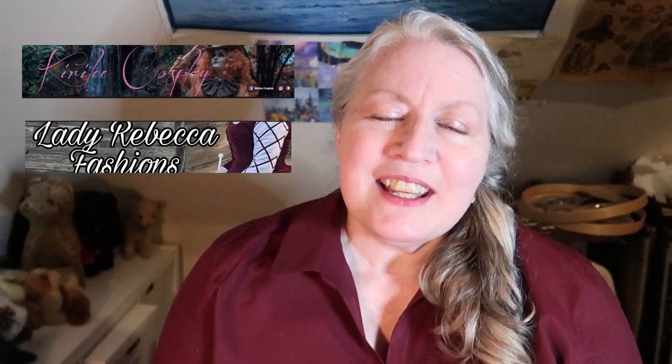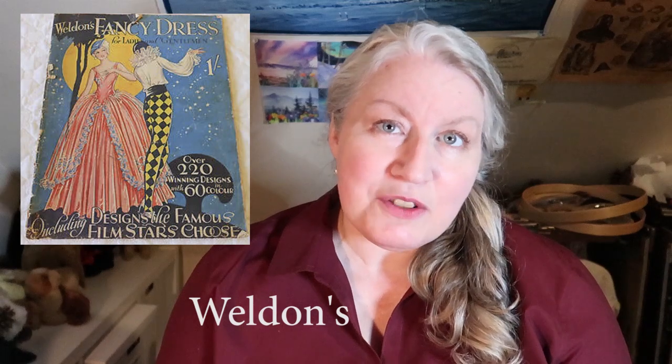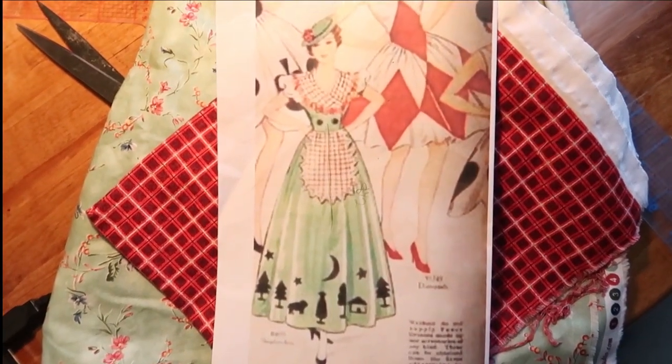Today's project is going to be part of hashtag Historical Halloween 2020, which was a challenge put on by Kira Lee Cosplay and Lady Rebecca Fashions. The challenge was to find a historical Halloween costume and recreate it. The costume I chose came from a Walden's Fancy Dress magazine, and from the drawings it looks like it's from about the 1930s. The name of the costume is the Shepherdess.